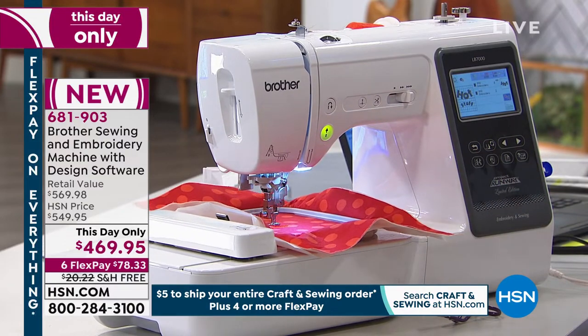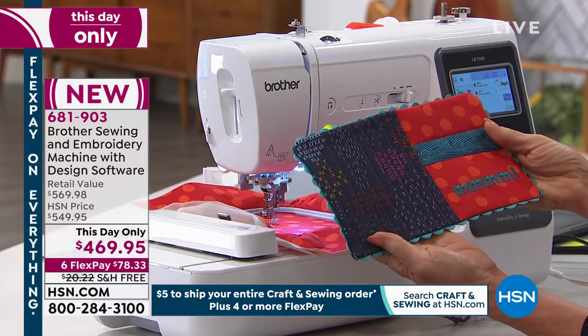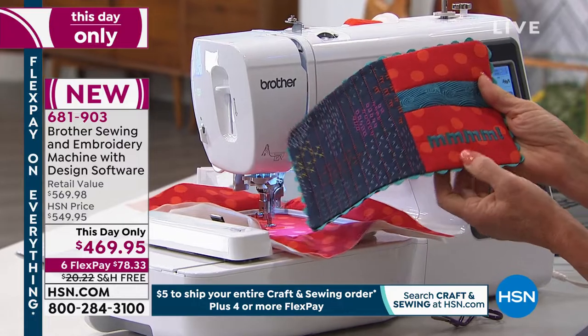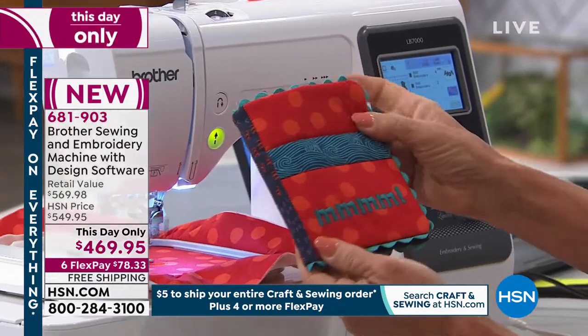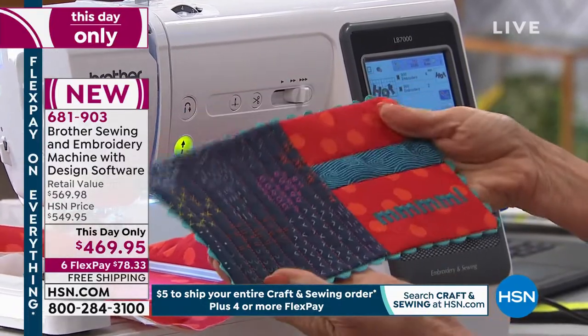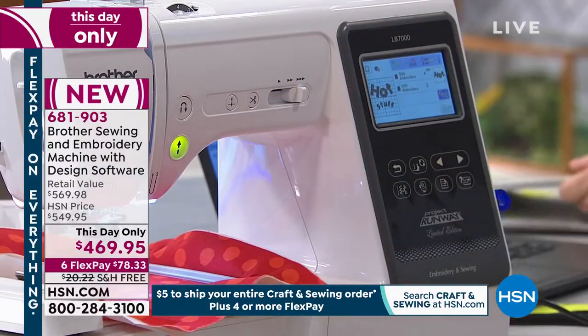While this Hot Stuff is stitching out, I want to show you the finished little mug pad. How cute — this one just says mmm, that must have been hot chocolate, maybe with a little brandy in it. It could be for two mugs on here.